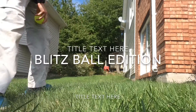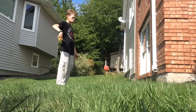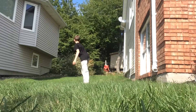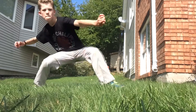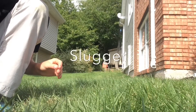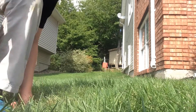Here we go, straight down the pike. I'll use this — if not the best, good enough. This is my slugger.